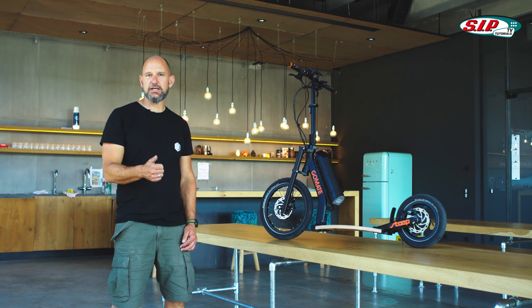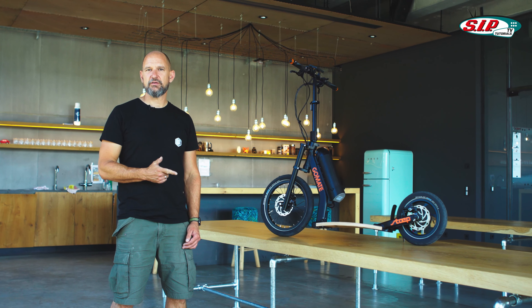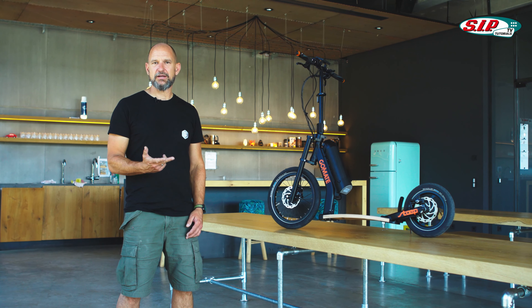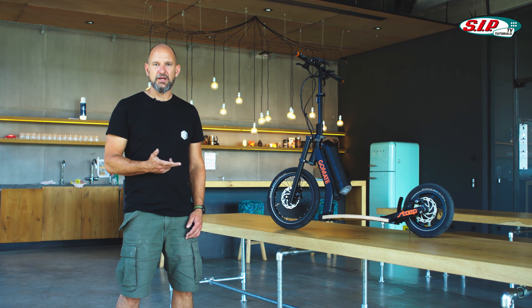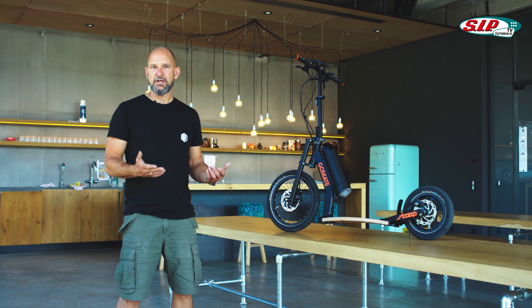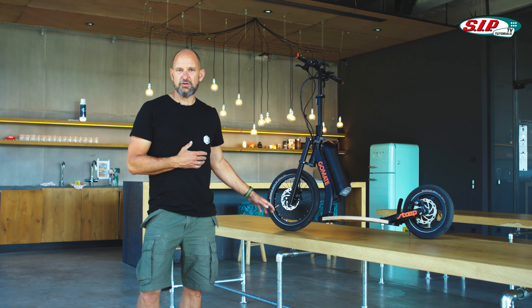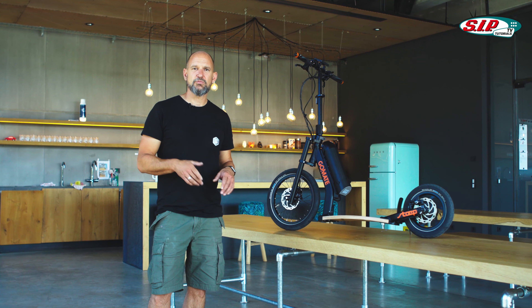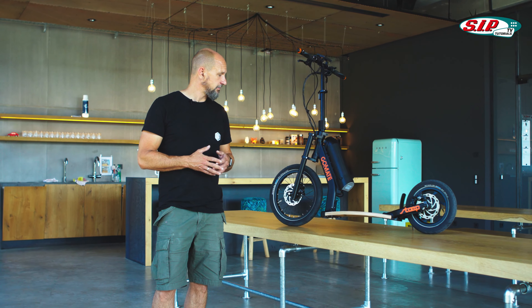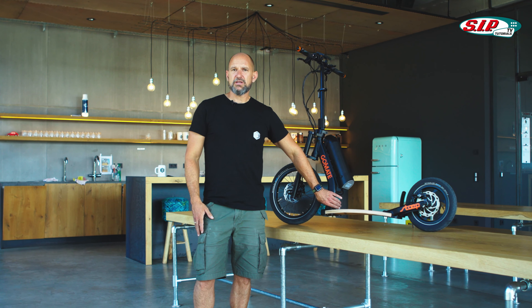Our conclusion on the GoMate Step: awesome product. Great street surfer feeling that is otherwise not available on the market. Very light at 13.2 kilos. Great features. Made in Germany. Overall managed well — so many innovative features of course have their price: between 1,700 and 1,800 euros. But due to its build quality and processing, the GoMate is worth every single dime.